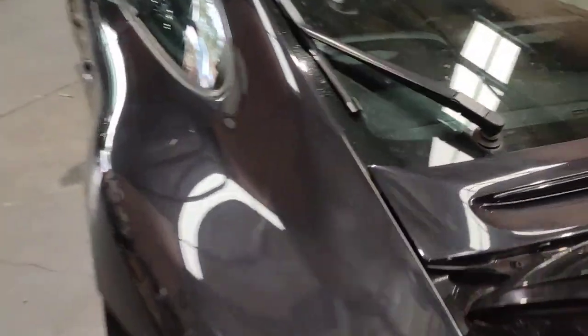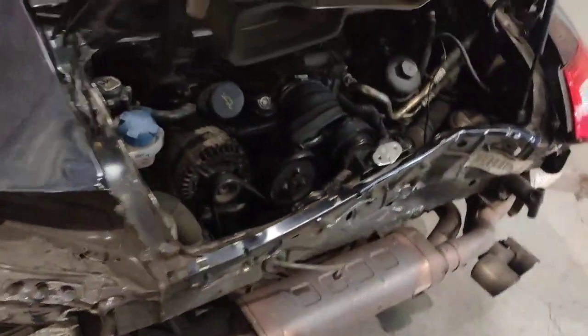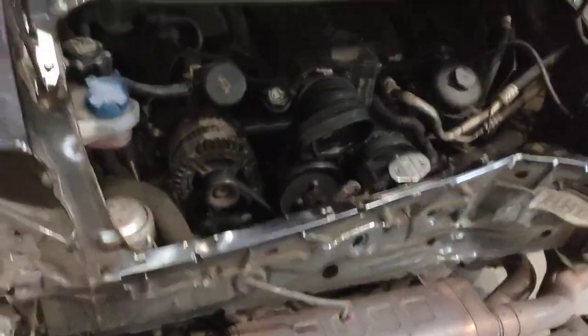I bought some tools for the car. This one here has been smashed up in the back, so I want to take the engine down.